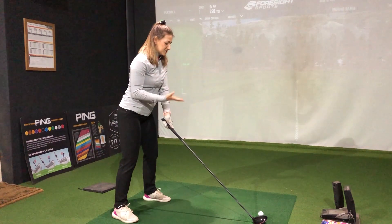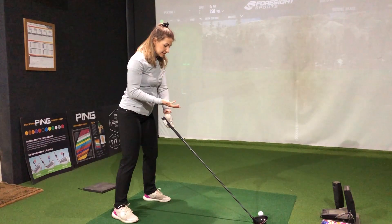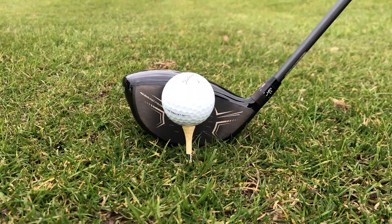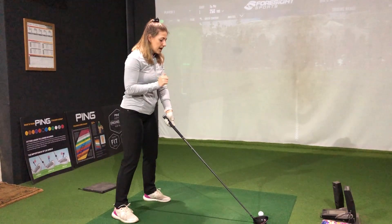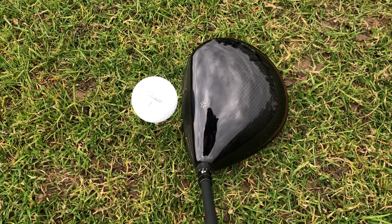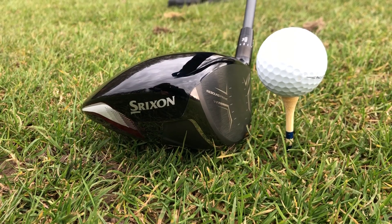Over the ball, I really like the shaping of this. It's very classic in terms of shape and styling. The head is probably slightly deeper than some of the newer models we see, but I actually really like that. On the top of the crown we've got a bit of that red paint coming in from the sole, which I really like, and there's also a little bit of texture on the top. The alignment dot in the middle doesn't really help you out that much, but other than that I really like the way this looks.